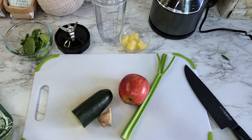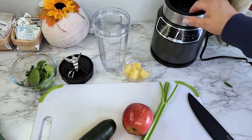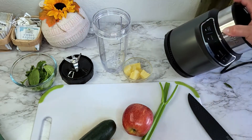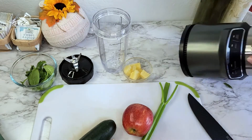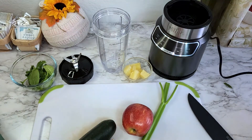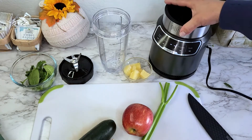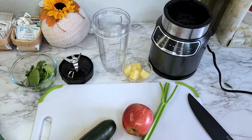They have little suction cups on the bottom — this thing is not going anywhere, I am loving that. I'm going to plug this in for the first time. You can see it's lit up.